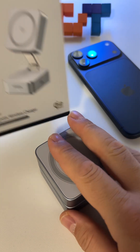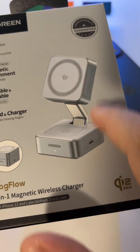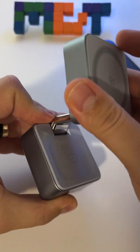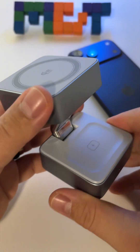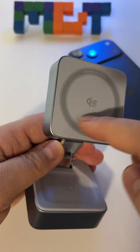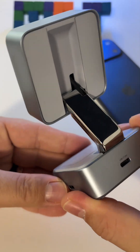Here I have the Ugreen MagFlow 2-in-1 magnetic wireless charger — a 25-watt Q2.2 certified wireless charger with a total of 30 watts. It will fast charge your iPhone with 25 watts. This is one of the few devices on the market that really has 25 watts; generally, 90% of devices on the market have 15-watt charging capabilities. It's Q2.2 certified, which is why it has this fast-charging capability.